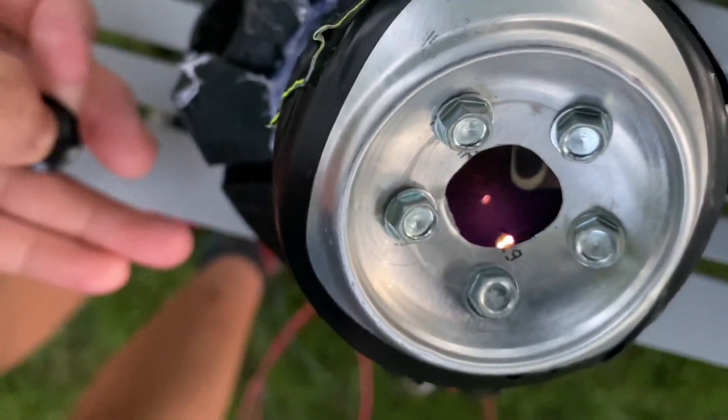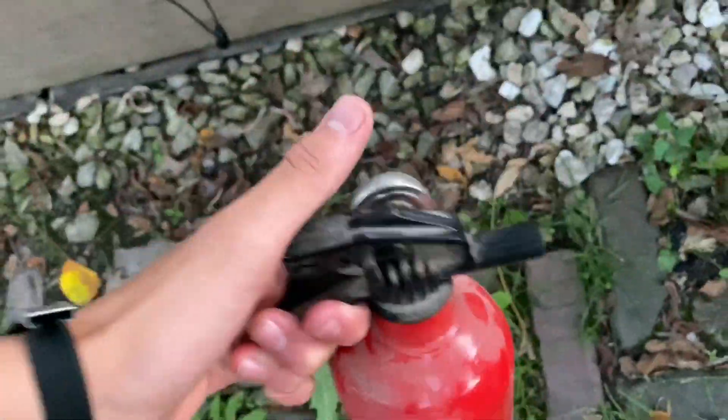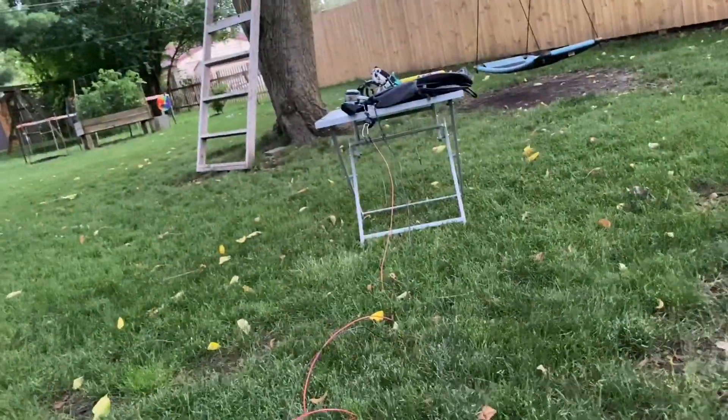I'll bring this over here and show you guys. See, there's the plasma lighter in there, which is going to spark the gas.